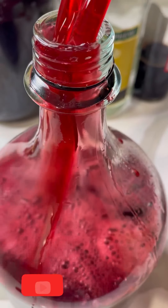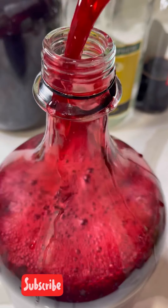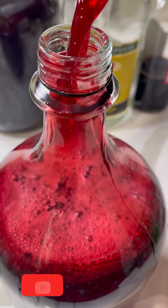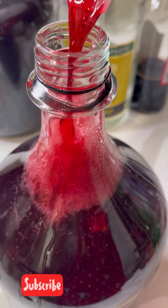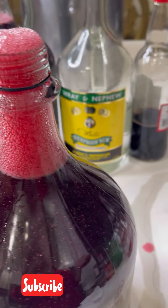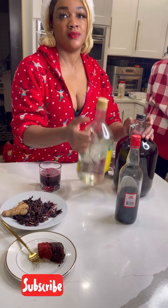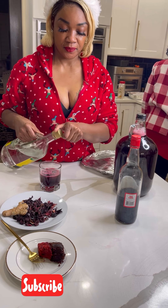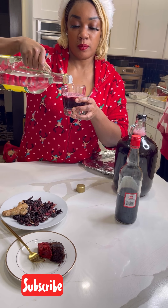These bottles are about one and a half liters — Moscato wine previously came in them, so I'm repurposing them. This was Christmas and I'm having a good time. You can add a little bit more rum and a little bit more wine to yours — that's what I'm doing.